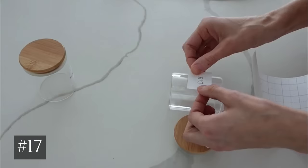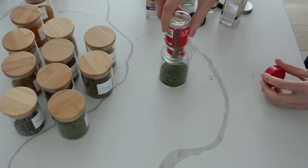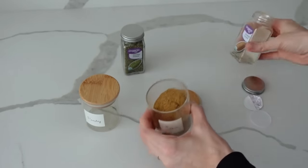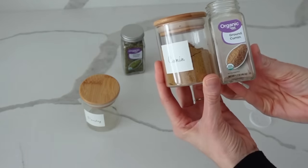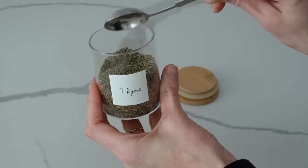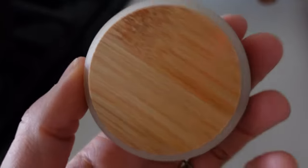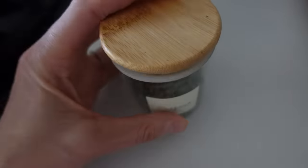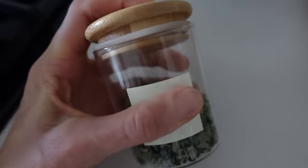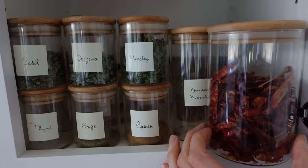There is something so aesthetically pleasing about glass organizers. I really like these containers - they do come with labels but I made my own with my Cricut. I've had them for years and they come in lots of different sizes. I like that they hold a larger amount of spices since I go through spices quite a bit cooking, and I can even put fresh ones I've dried in there. The seal is really good, they keep out all the air, they hold a lot, and you can put the expiration date on the bottom. Very practical.